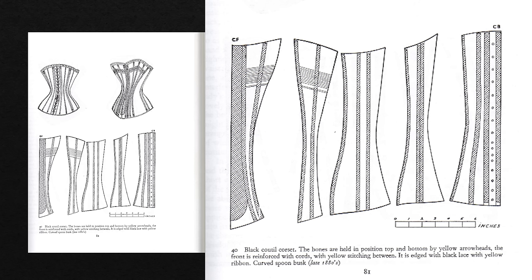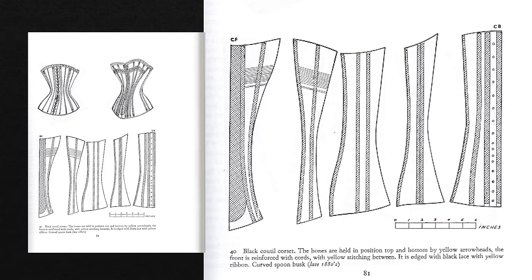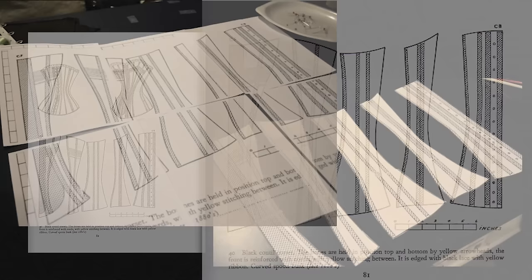If any of you have ever used a PDF or print-at-home pattern, you'll be used to these little rulers you can see in the bottom right-hand side of this pattern. This is just showing the actual scale — so when I printed this out nearly 10 years ago, I needed to make sure that the scale was correct and that the sections of this little ruler came out to one inch exactly.